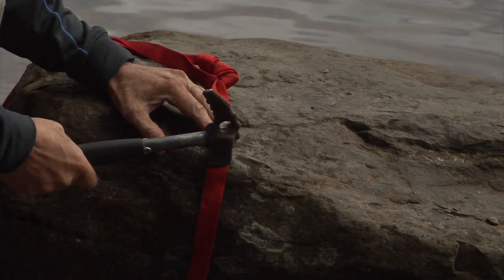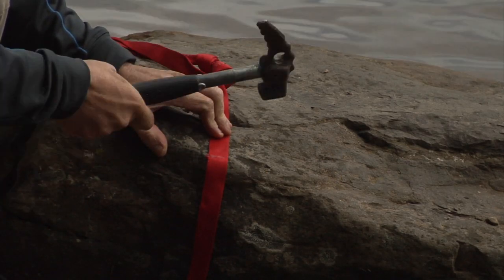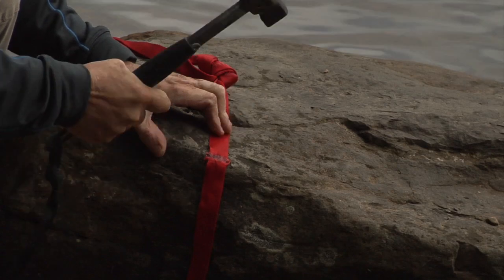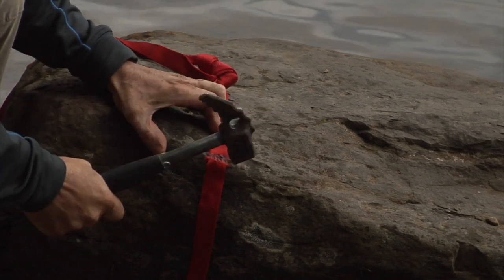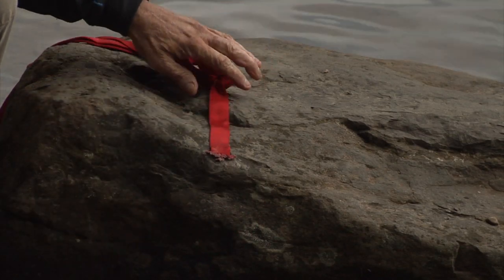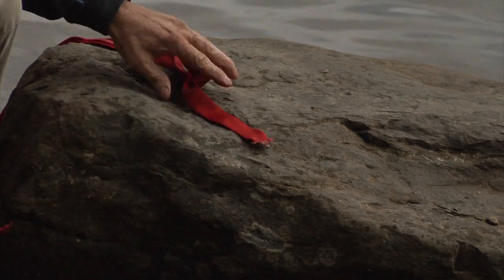This is rounded, so let's take a look — and all I do is just... Okay, that took longer than usual because that's such a round edge.